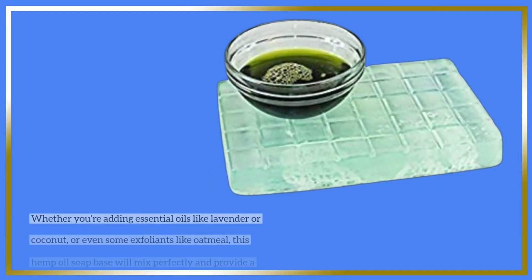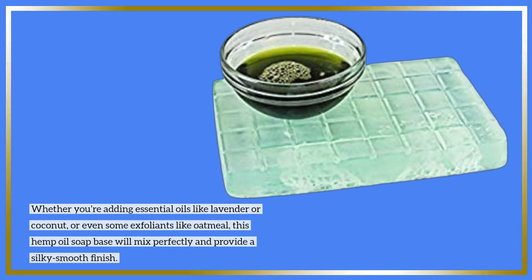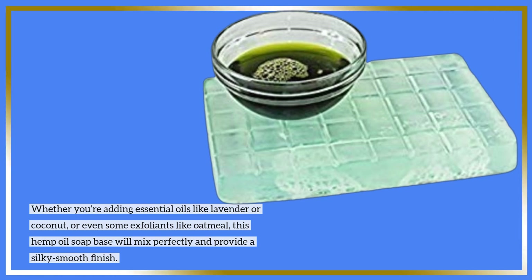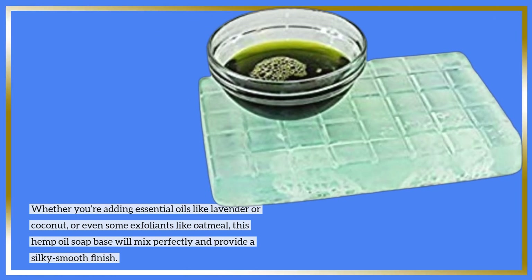Whether you're adding essential oils like lavender or coconut, or even some exfoliants like oatmeal, this hemp oil soap base will mix perfectly and provide a silky smooth finish.